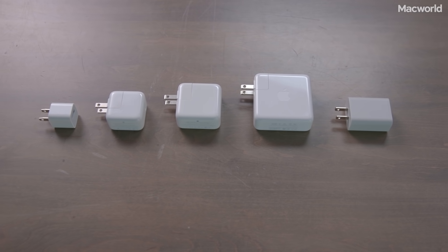For each of the phones, I drained it down to 1%, made sure no apps were running, put it in airplane mode, and then plugged it into a power adapter and recorded the charge percentage every five minutes until the battery hit 100%. These are the five adapters I tested.